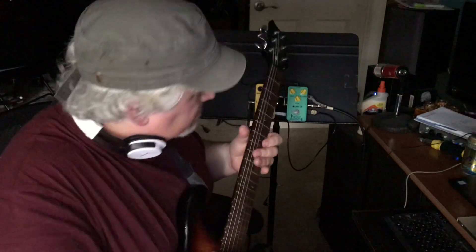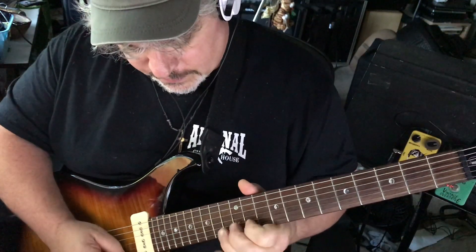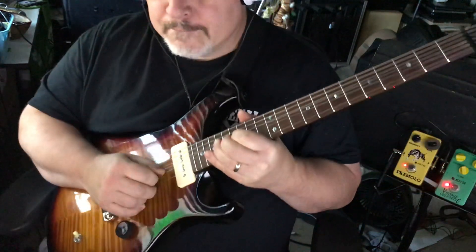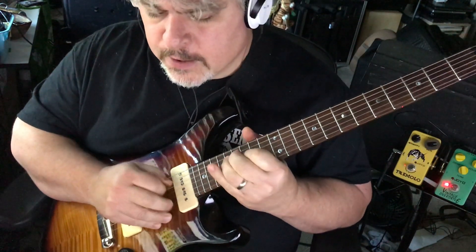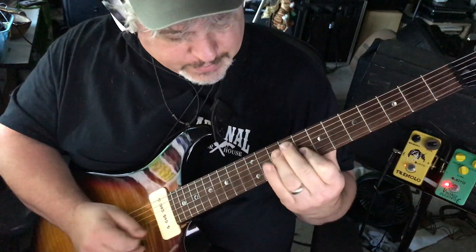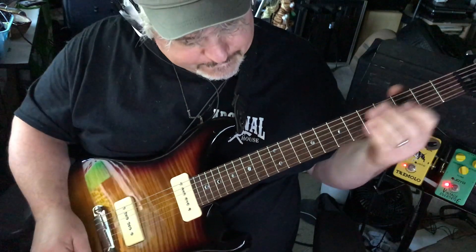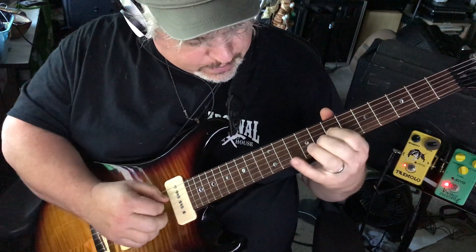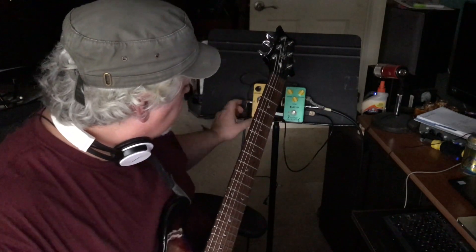There might be a little tiny bit of drive on that channel, but not much. Yeah, this is a pretty good sound — the tremolo for less than $30.